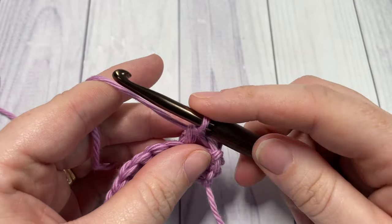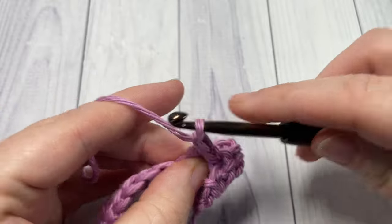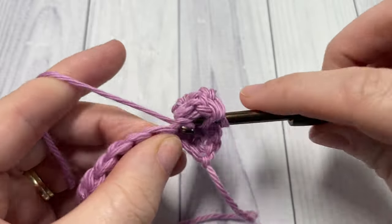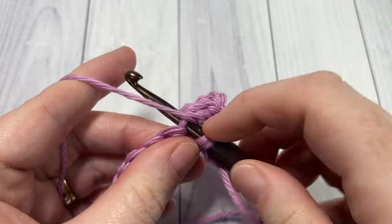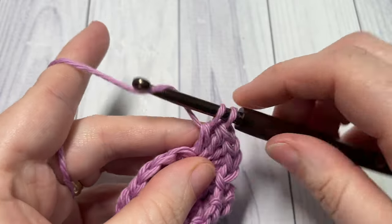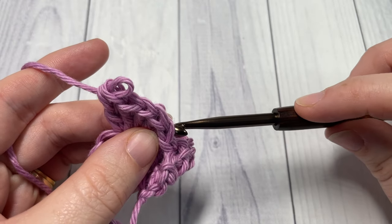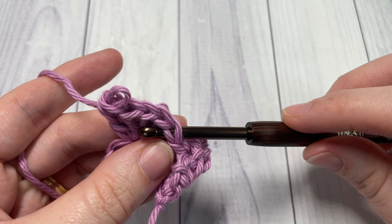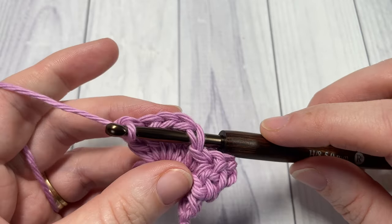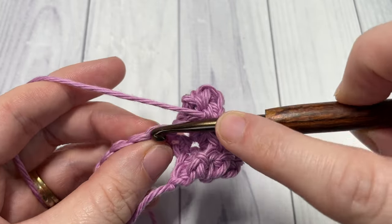Now we're going to repeat: work five double crochet stitches into your next stitch. Remove your hook from your loop, insert your hook back into the first double crochet stitch that you worked in that set of five, reach across, pick back up your loop again and pull the loop through. Then single crochet into the next stitch.